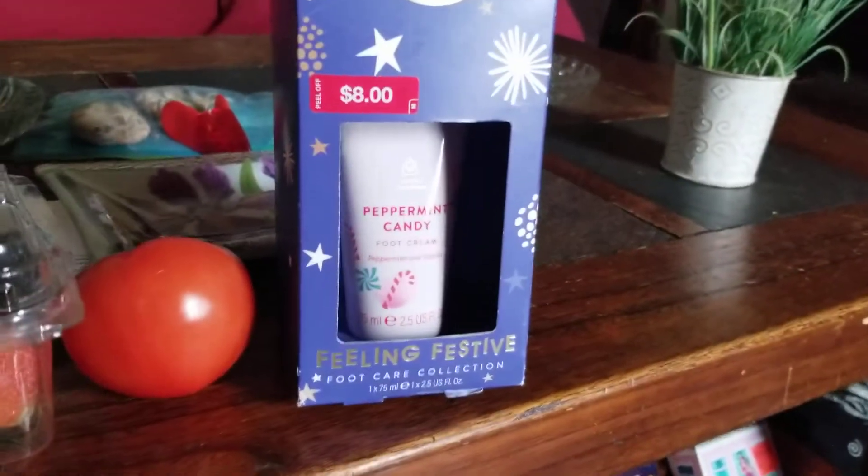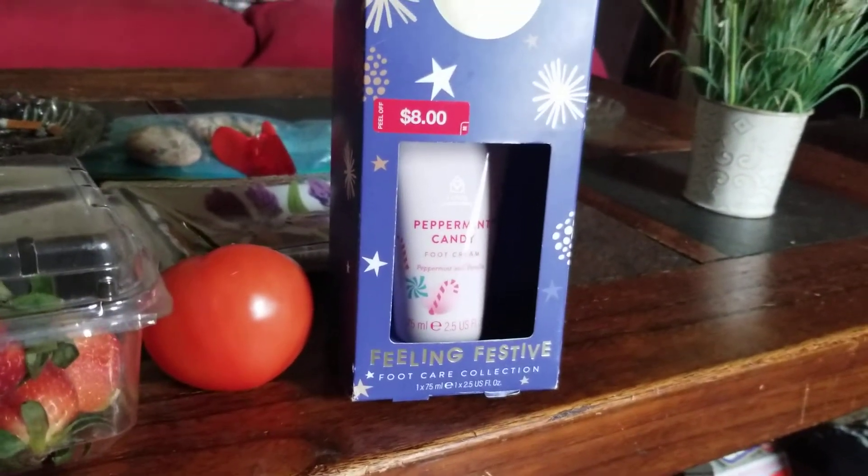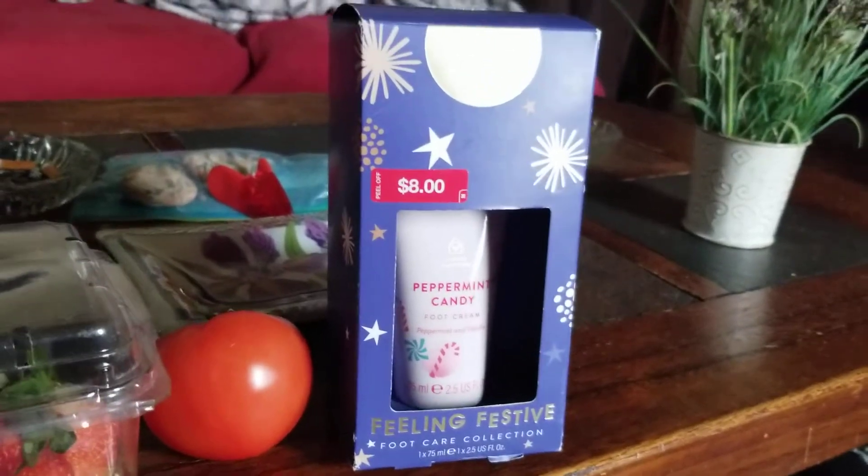I got some peppermint candy foot cream. It was $8, so I'm hoping it's good. I'm going to check it out.